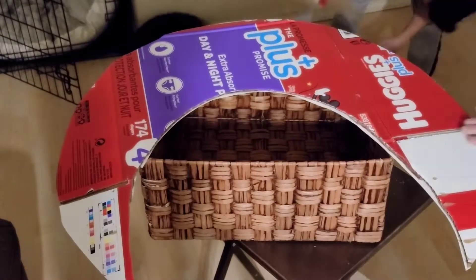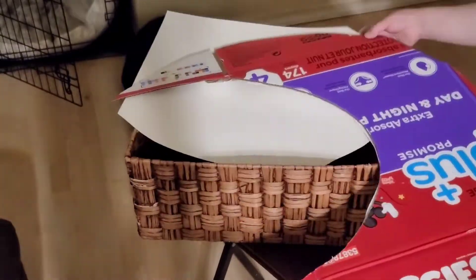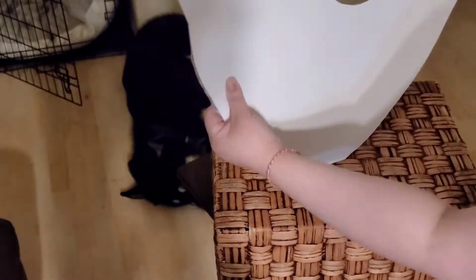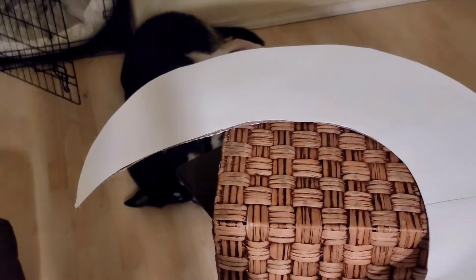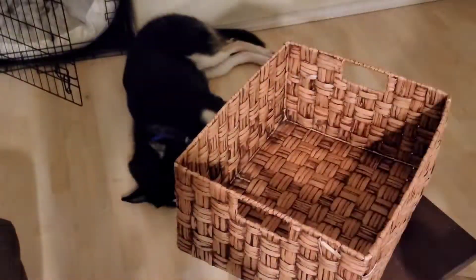If you've been following my videos, I like to use and reuse a lot of my products. In this one, I will reuse a basket that I have as a moon basket. If you don't have a basket, you can use a wooden crate or any square box. Then decide which side of the basket you want to put your moon on.